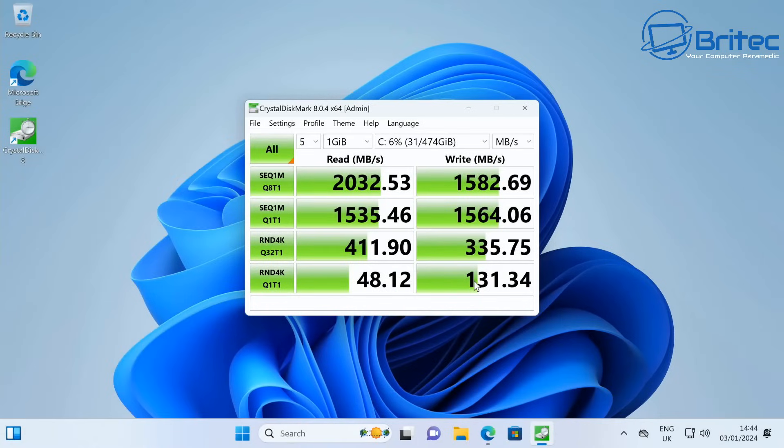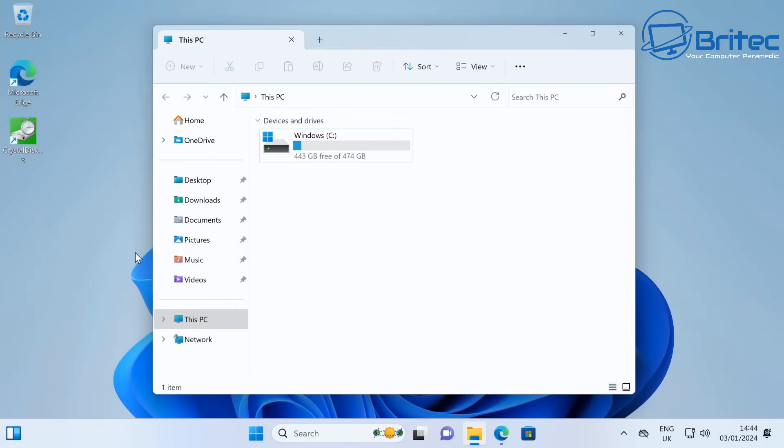If you're looking for an ultra-quiet mini PC that just surfs the web, does a bit of office work, and streams some content, something like this is going to be ideal. SSD read and write speeds came in at 2032 MB/s reads and 1582 MB/s writes — not too bad for a budget mini PC.